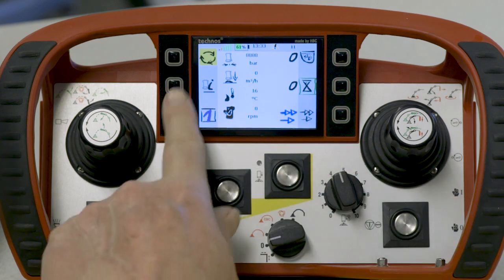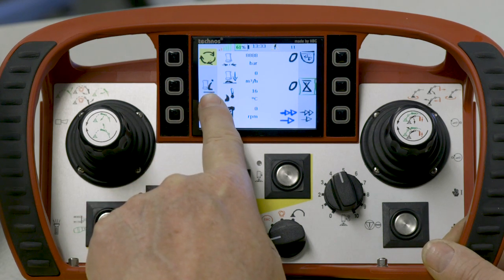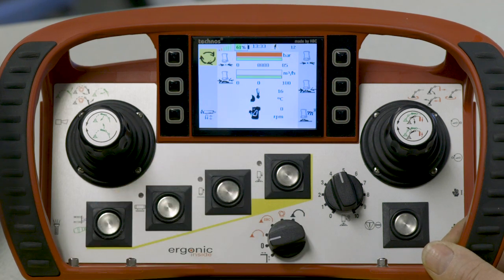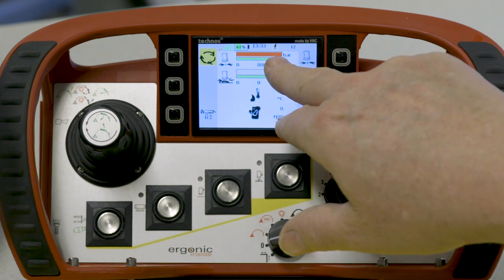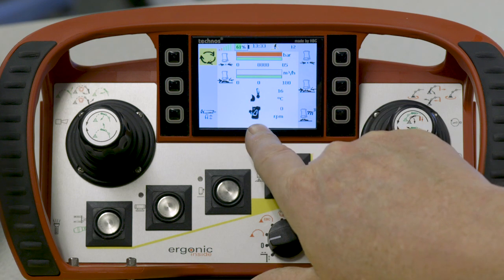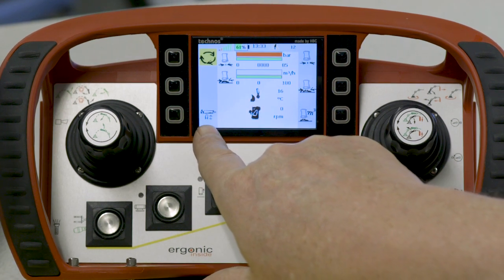We have two other menu buttons here. If I push the menu icon, it gives me more pump information. If I push the picture of the tip hose with an eye, that's pump information — I push that, and now we see a graphic display showing a bar graph for pump pressure, pump speed, hydraulic oil temperature, and RPM.